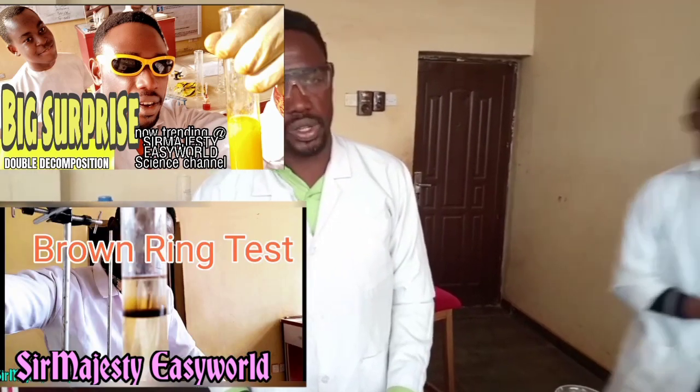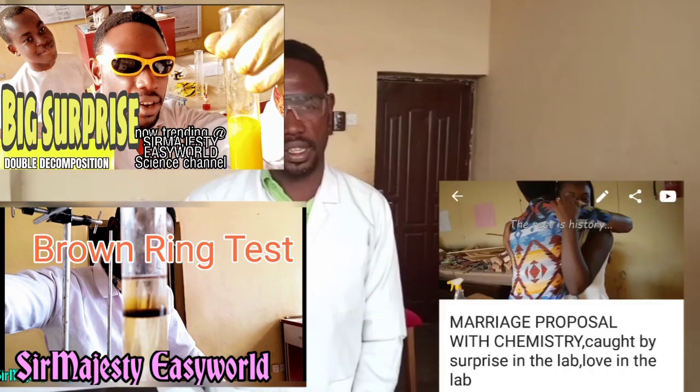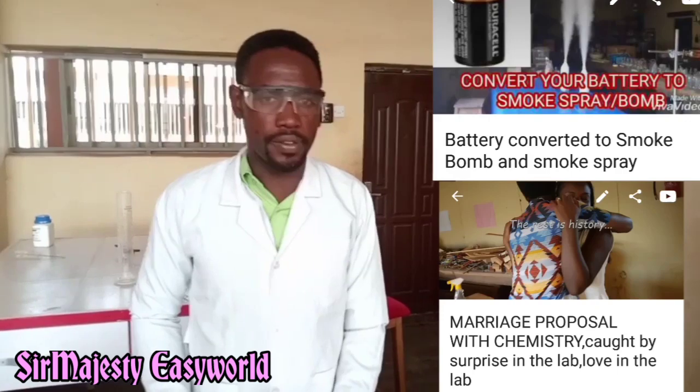Thanks for watching. Remember to subscribe. Samajesty's World Science Channel is the home of easy understanding of science. There is no place like this place. Stay subscribed, share, comment and like my videos. Bye guys.